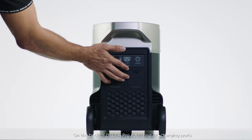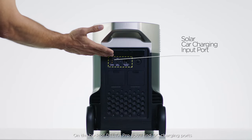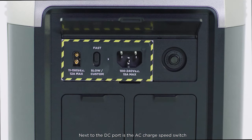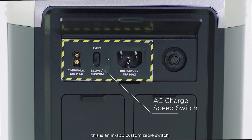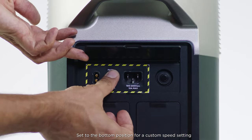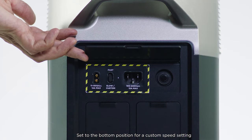On the back of Delta Pro you'll find DC charging ports and the extreme charging port. Next to the DC port is the AC charge speed switch — an in-app customizable switch that allows you to set options for charging speed. Set to the up position for fast charging, or set to the bottom position for a custom speed setting.